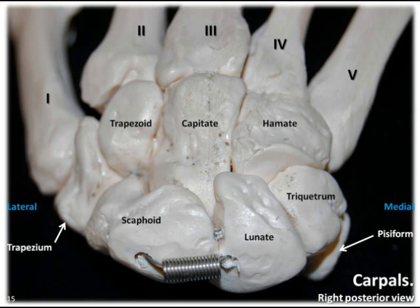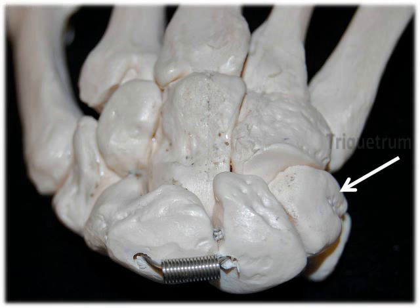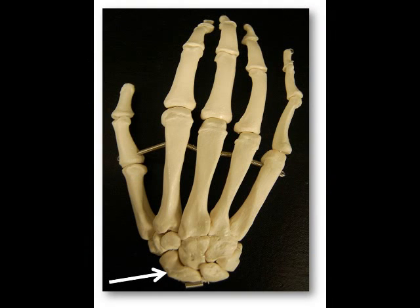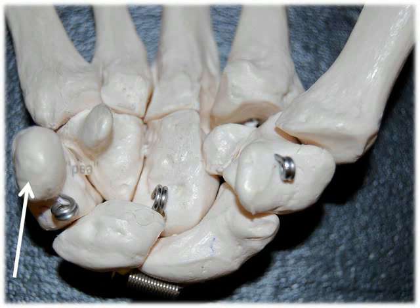In the proximal row, starting from the lateral side, our first carpal is the scaphoid, which means ship-like. Our second carpal is the lunate, which means moon-shaped. Our third carpal is the triquetrum, which means three-cornered. And our fourth and most medial carpal bone is the pisiform, which means pea-shaped. The scaphoid is curved like a ship's hull, and the lunate is round like the moon. The triquetrum is the third carpal bone — remember tri for three. And the pisiform is a small, round, pea-shaped bone.